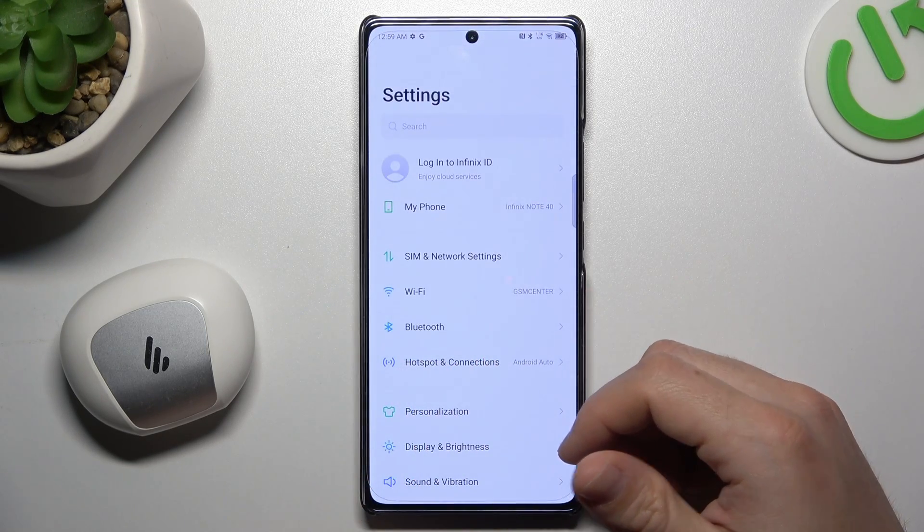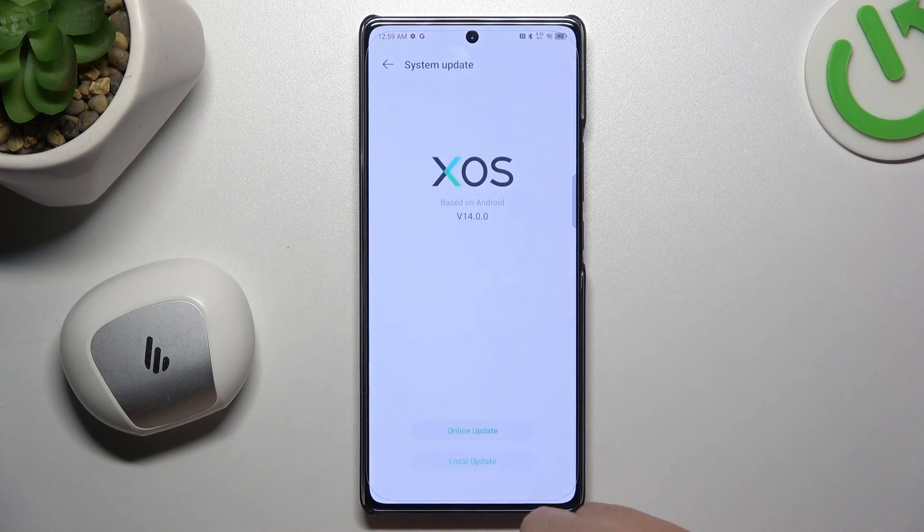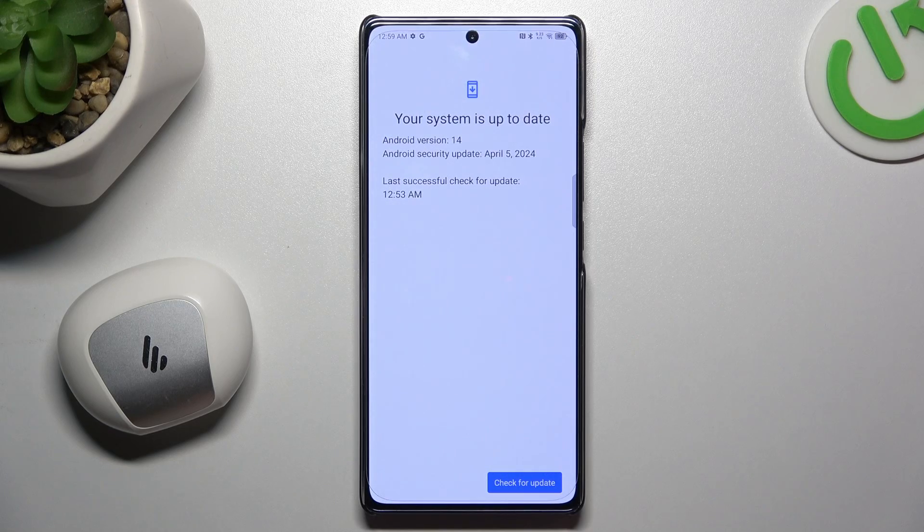In the next step, you can also try to update your system. Go to My Phone and tap on XOS. If you have an update, just install it and check for your device again on the Bluetooth list.